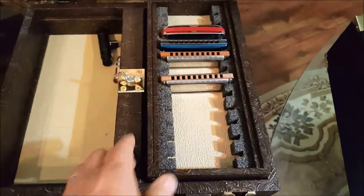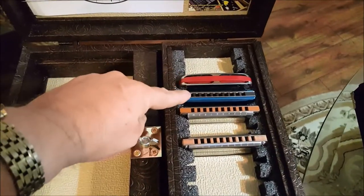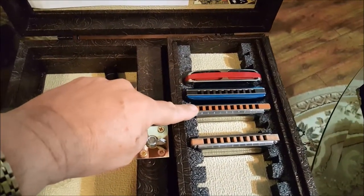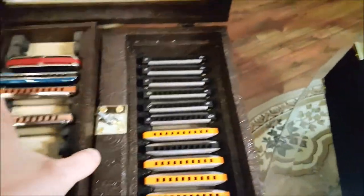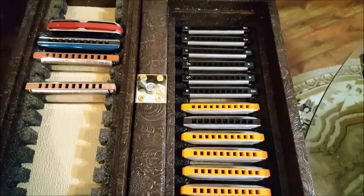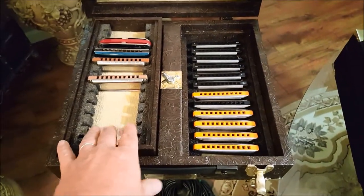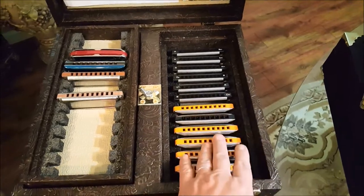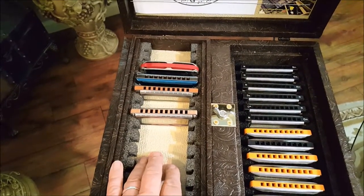After we've put our harps in — we have Golden Melody, Kongsheng, that's a Hohner, Suzuki — and you can see we've got Seydels on the bottom and Lee Oskars. Basically after I've taken my equipment out I can move this tray over to the left. Now I have 12 harmonicas on the bottom presented towards me, and another 12 over here.